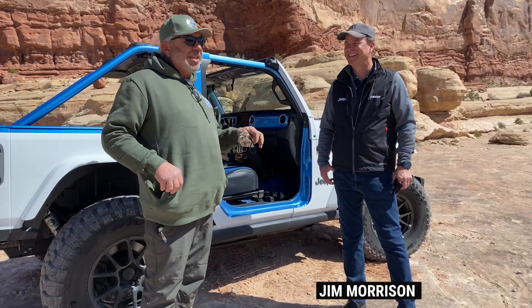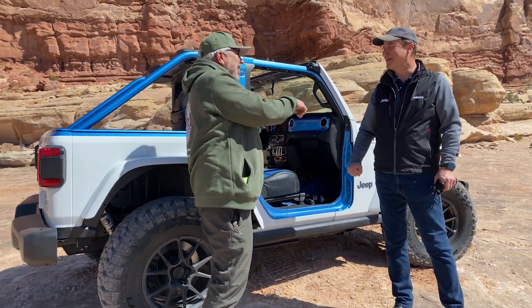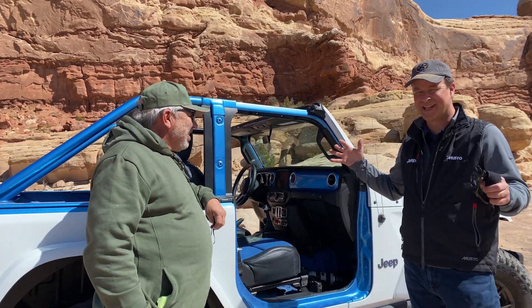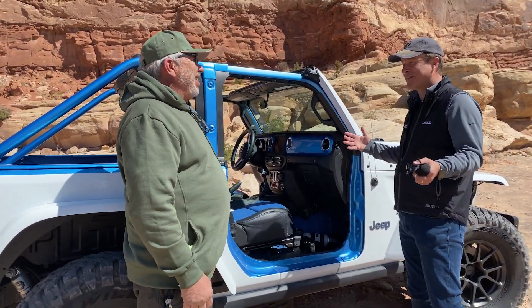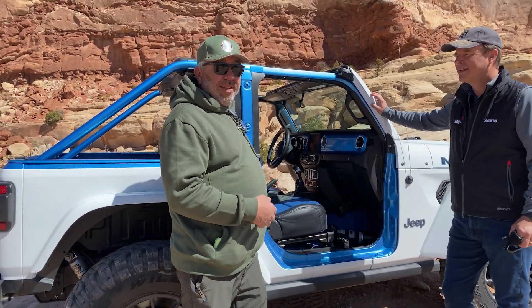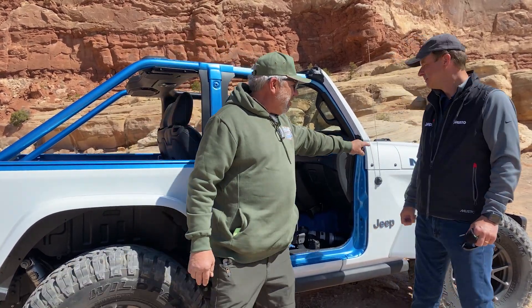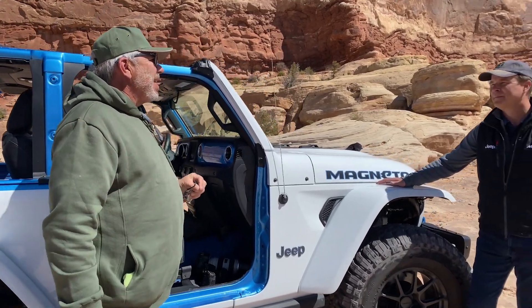We're here with Jim Morrison, Vice President of Jeep. This is so fun to be out here in Moab. I love being with you out here — this is living, this doesn't get any better than this. That's why every year it's called Easter Jeep Safari — everybody comes to do this. And this year, I always say we're in a special Jeep, but this one is even more special. Because if you look at the hood right behind Jim, it says Magneto. Tell me, why is it called a Magneto?